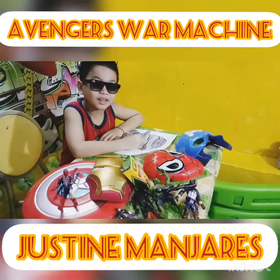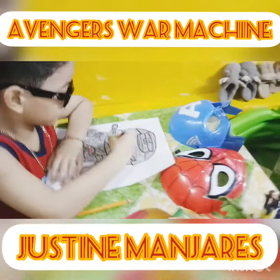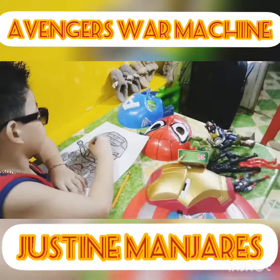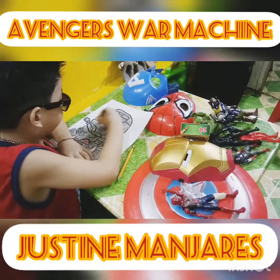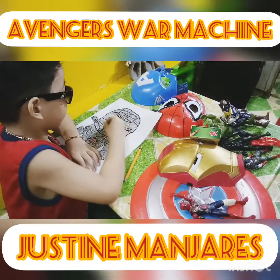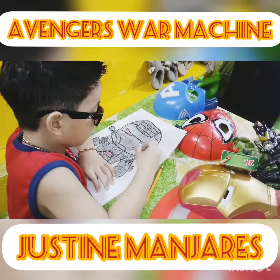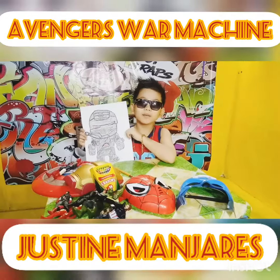Almost done. Okay, War Machine is finished.